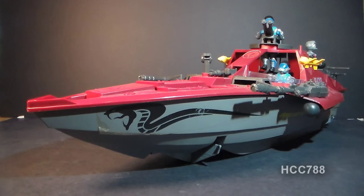Hello everybody, Hooded Cobra Commander 788 here, and this is a very quick look at the 1985 Cobra Hydrofoil, the Moray.